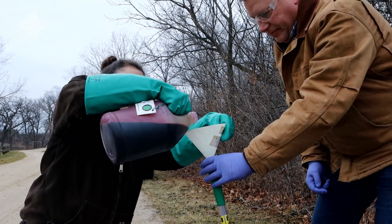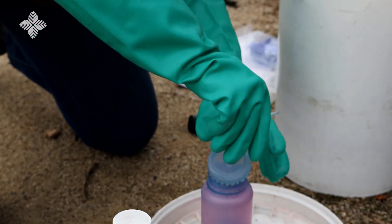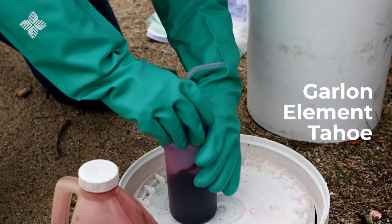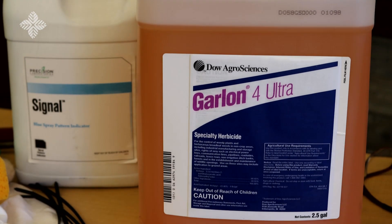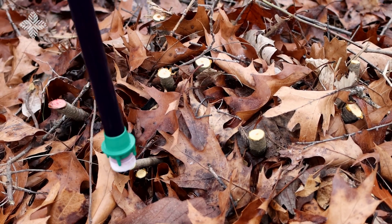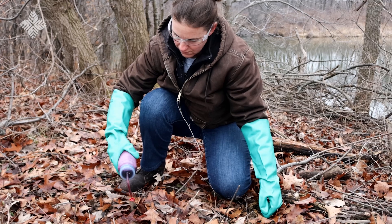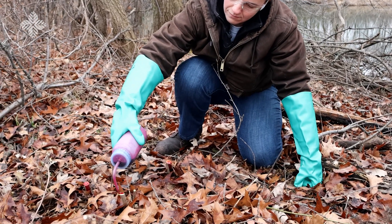Once you've cut the stems, take steps to reduce the chance that they'll re-sprout. We recommend using products that contain the active ingredient triclopyr. We use these herbicides in the forest preserves and they're the industry standard for our region. Triclopyr herbicides are sold under many different trade names, including Garlon, Element, Tahoe, and other generic products. Before purchasing and using any product, read the entire label. Each product is unique and may contain different active ingredients or may be formulated for different uses. When used properly, herbicides provide effective buckthorn control with potentially less labor and cost than other methods.